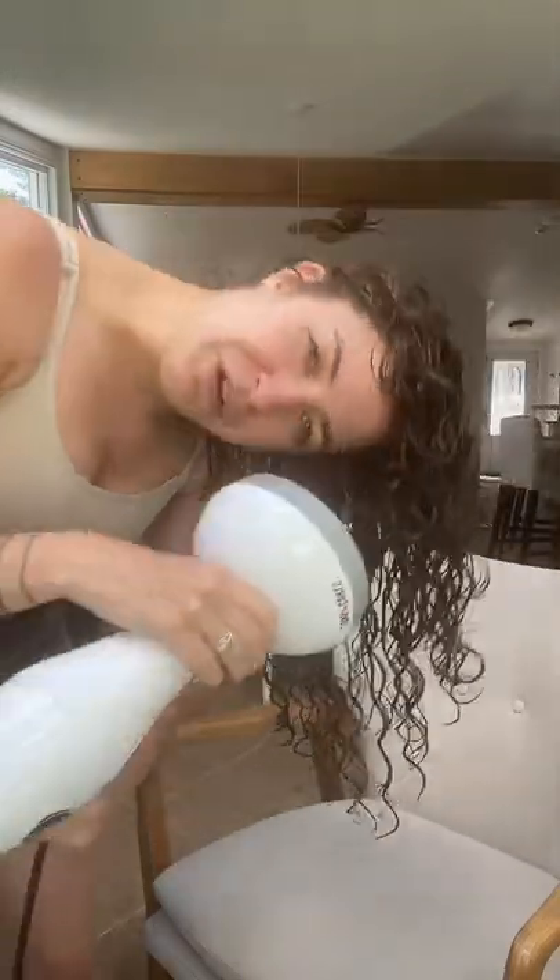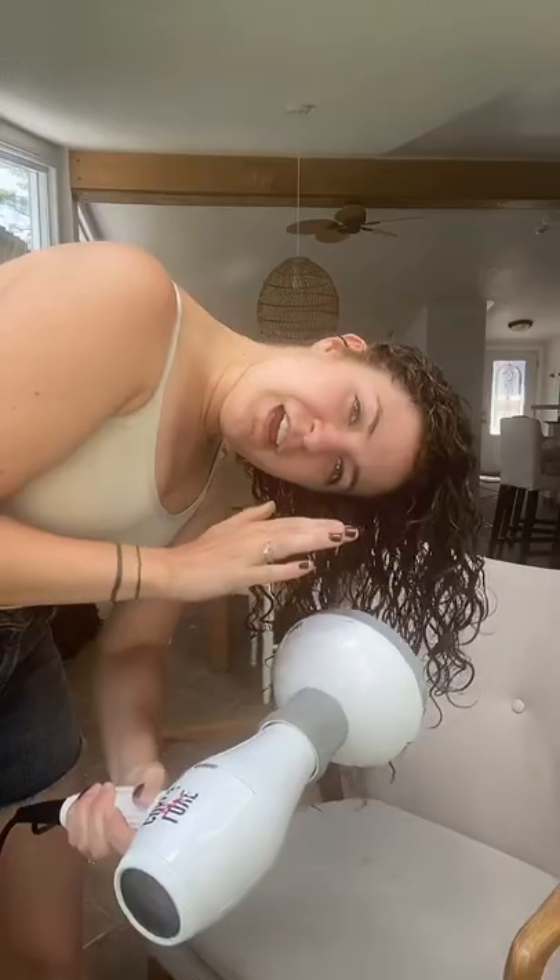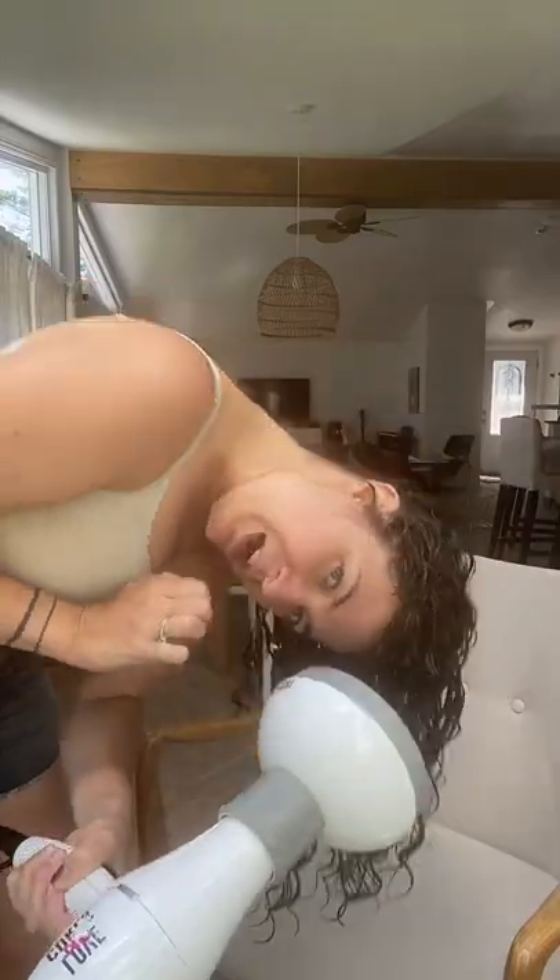This is called hover diffusing. What you want to do is hold your blow dryer — you can have it on high heat if you've got heat protection in your hair. It's very unlikely you'll burn your hair from hover diffusing, because by the time the diffused heat is actually reaching your hair strands, it's not so bad. We're going to hover diffuse until a cast starts to form on your hair.